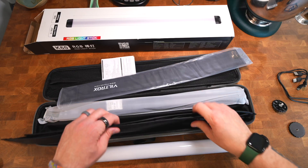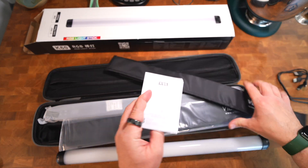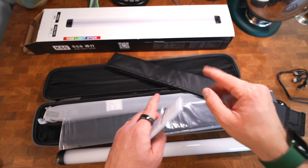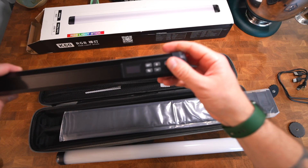Throwing the instructions away — I'll figure it out, get frustrated, and then download the PDF from the website later. That's my helpful tip: never read the instructions, just get frustrated and download the PDF later. This goes right back in the case.